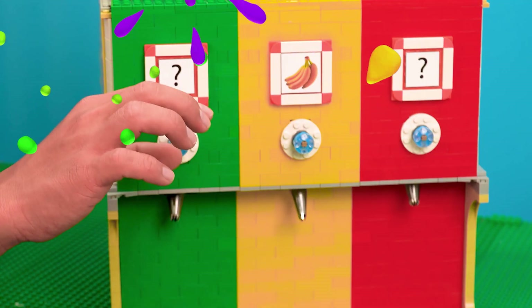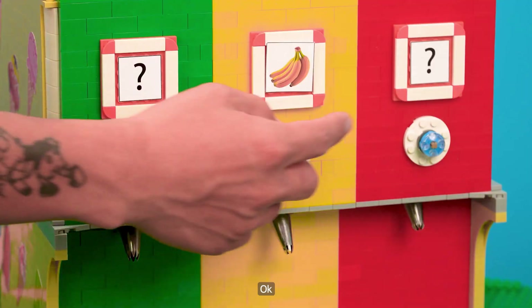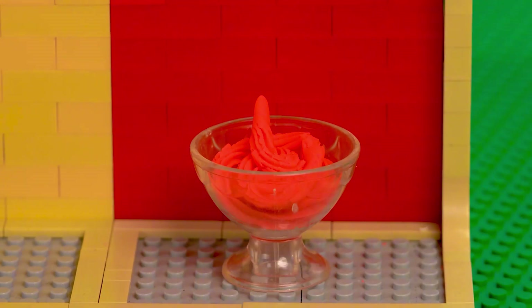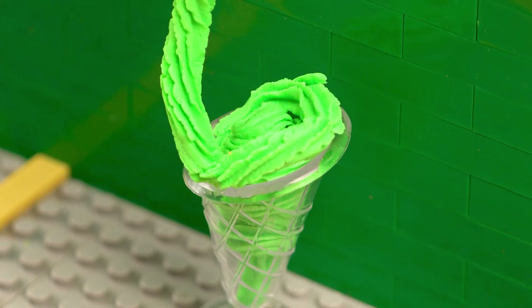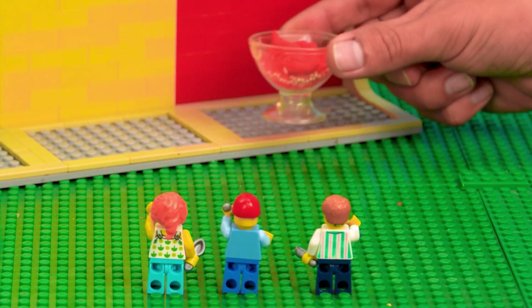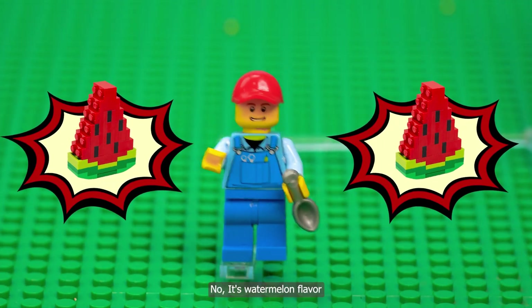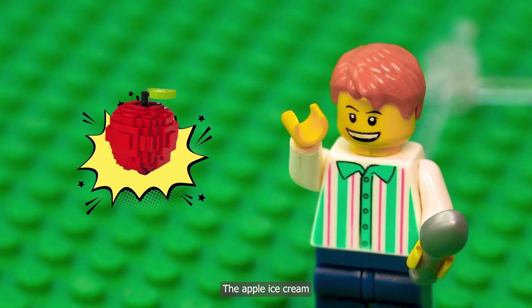Haha, that's right. I want a red ice cream. Green please. Okay. Maybe strawberry. No, it's watermelon flavor. Apple ice cream.